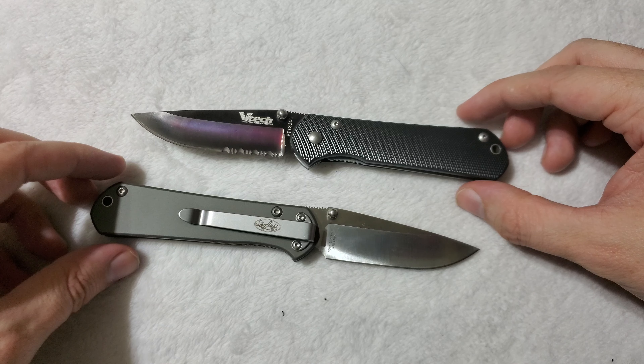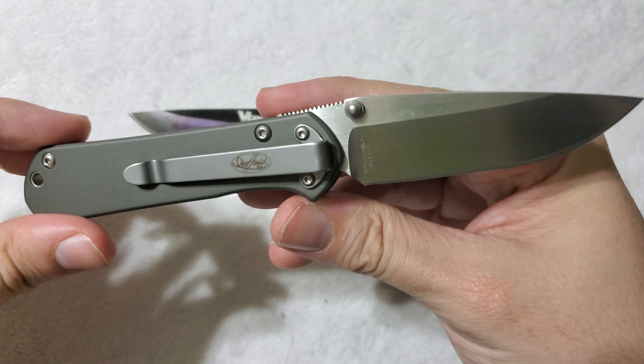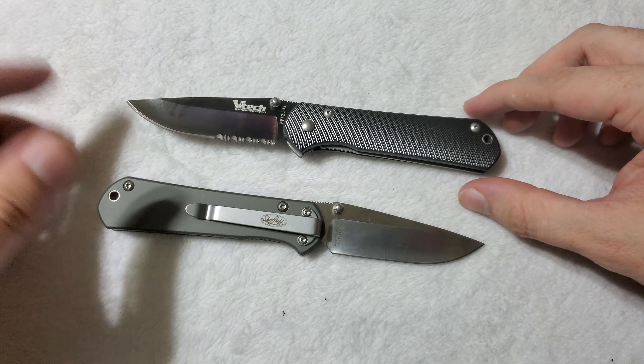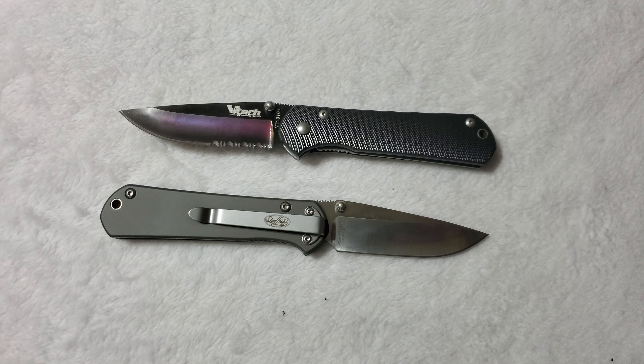What it really comes down to is what matters more to you — the attractive look of the Sheffield, or the better edge retention on the VTEC. That's right, this is one of my quickest knife comparisons ever because it really is that simple. Everything else is absolutely identical between the two. If you need tech specs, I do have individual reviews on the Sheffield Gunnison and the VTEC Titan. It really comes down to preference. And if you want a VTEC Titan but just can't find one, the Sheffield Gunnison is near identical, and I would definitely recommend it in place of a VTEC. Hope you guys enjoyed, and I'll see you next time. Peace and take care.